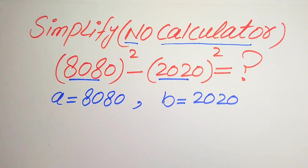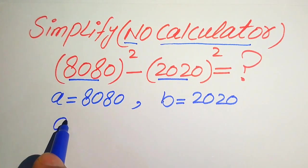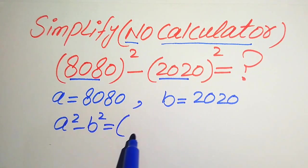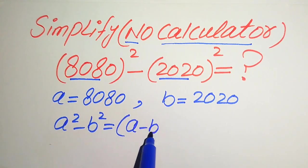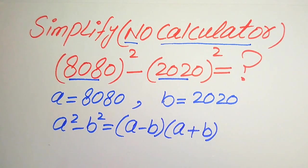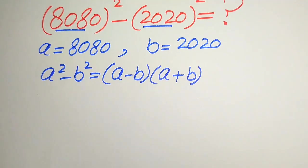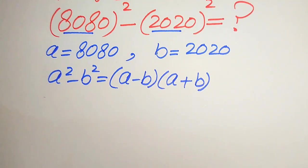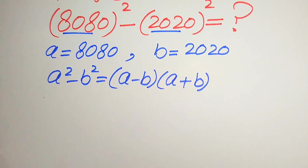Here we use the algebraic formula: you know that if we have a squared minus b squared, it is equals to a minus b times a plus b. According to this formula, we can put the above values of a and b into this formula and move towards our final answer.